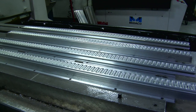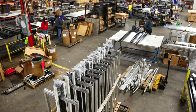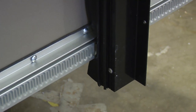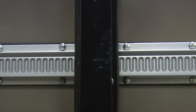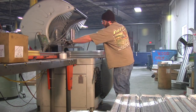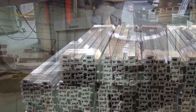In 2013, Lippert Components produced more than 120,000 Schwintech in-wall slide-out systems for recreational vehicle and motorhome manufacturers around the world using our efficient, state-of-the-art manufacturing processes. To build the innovative Schwintech in-wall slide-out, first, we cut the raw rack extrusion to the precise length required.